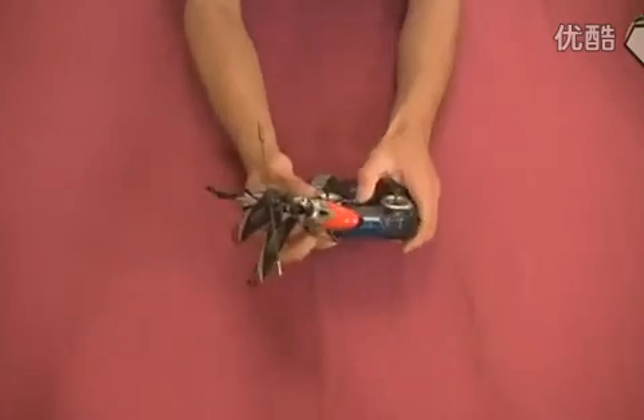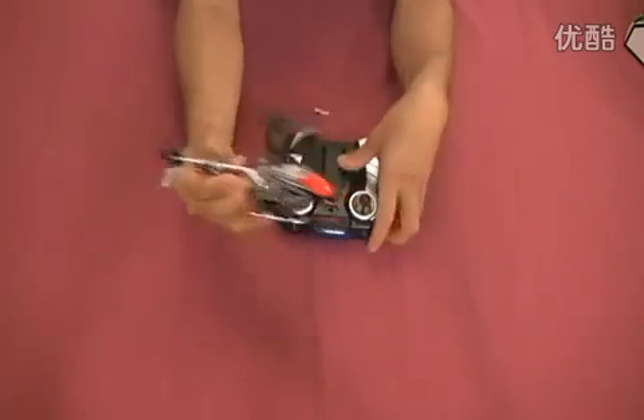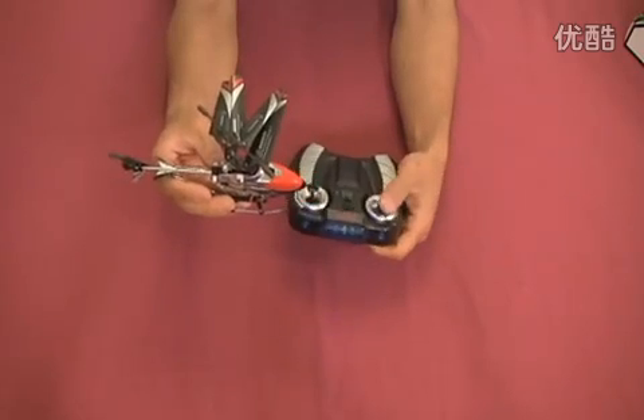Then turn on the remote control. Turn on the helicopter. Seek it up.